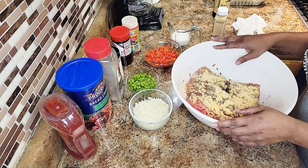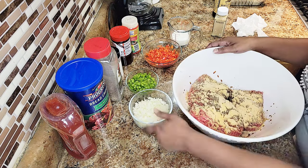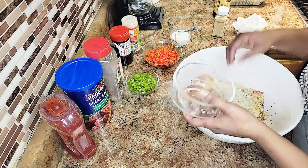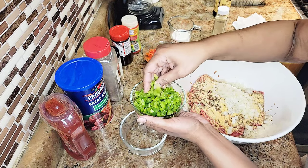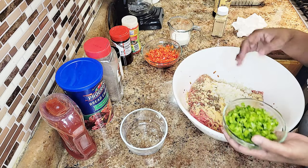This is about three pounds of ground beef. Let me show you — the onions, green bell peppers, and red bell peppers are all cut up very finely.